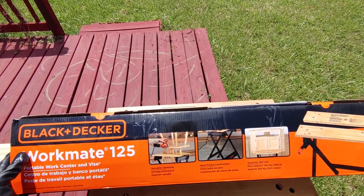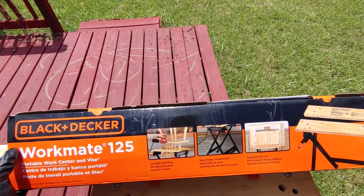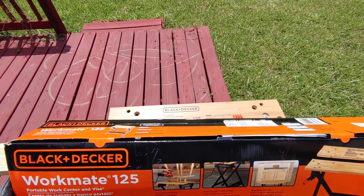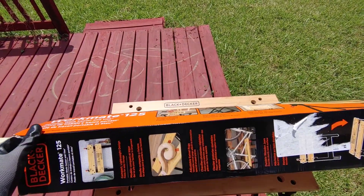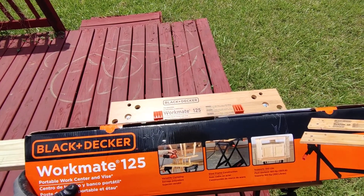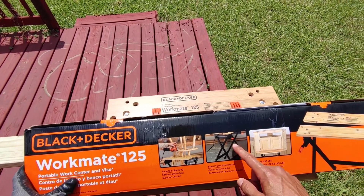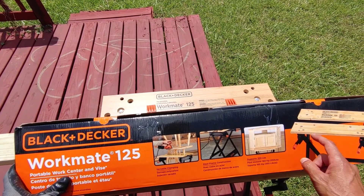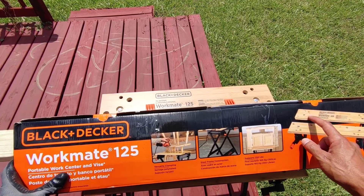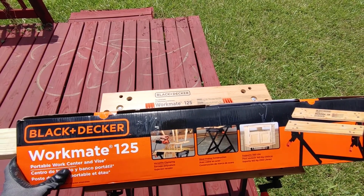It doesn't weigh that much either, and it supports up to 350 pounds. Here's the box it came in. It's got some built-in clamps as well as adjustable pegs to fit all different sizes of material.